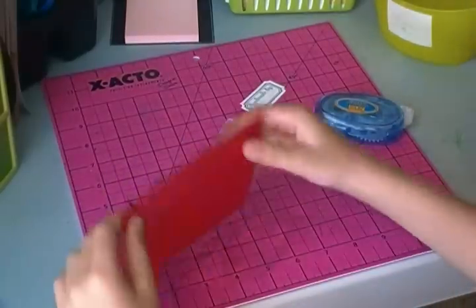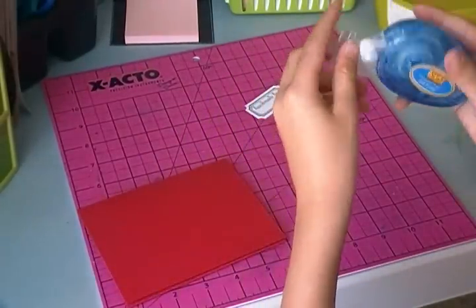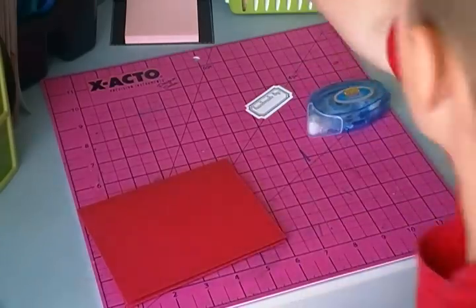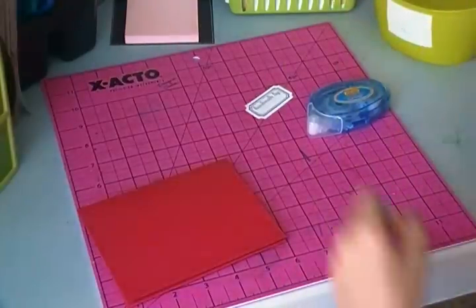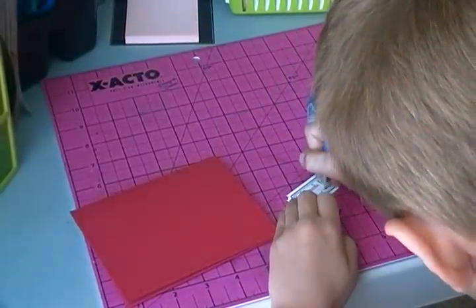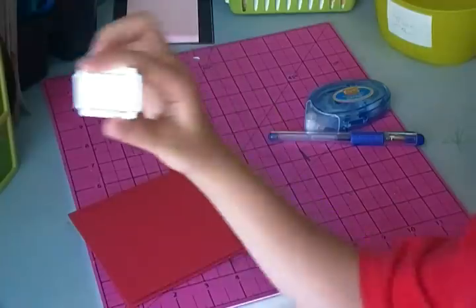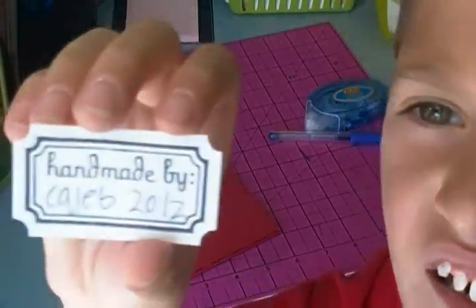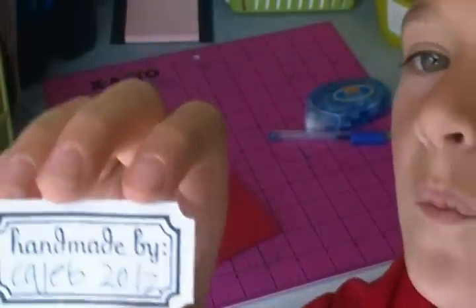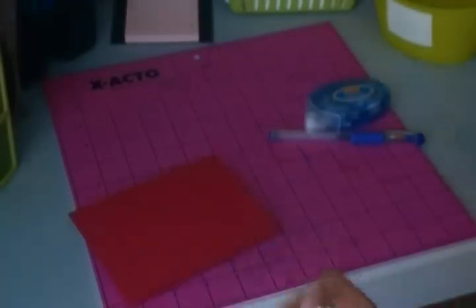We're almost done — we gotta get the back on. Flip that over. We need this out. You can get a gel pen, like blue. I have to write 'Caleb, 2012' — just like that. Caleb, 2012.